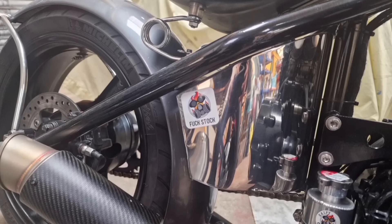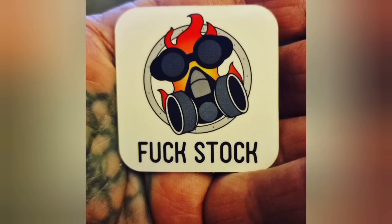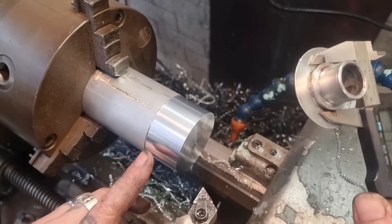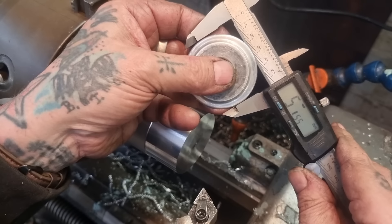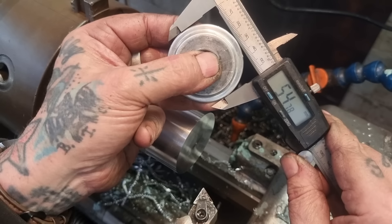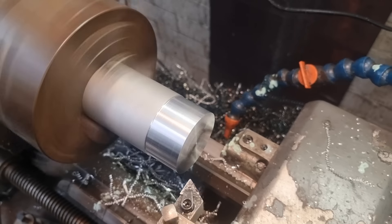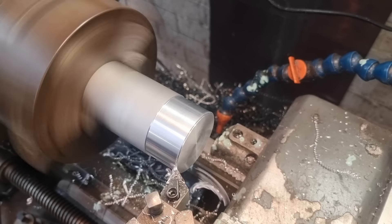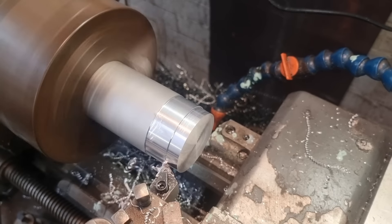Don't forget folks, our stickers are now available in our Etsy store - link in the description below. I've fluffed recording this quick cleanup. That gets us to - I'm telling it wrong, I proper fluffed it - 54, we've called it 55mm. So we'll take a mil off at a time since we've got so much. 40 thou a cut, and we'll turn that down to 55mm.